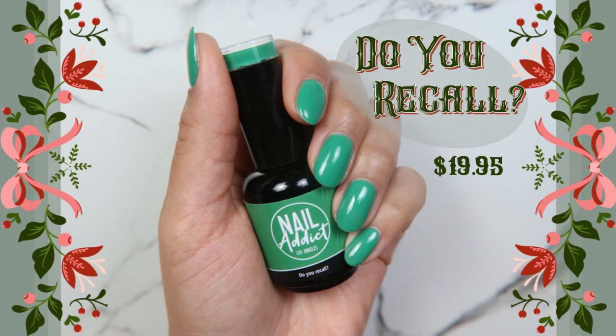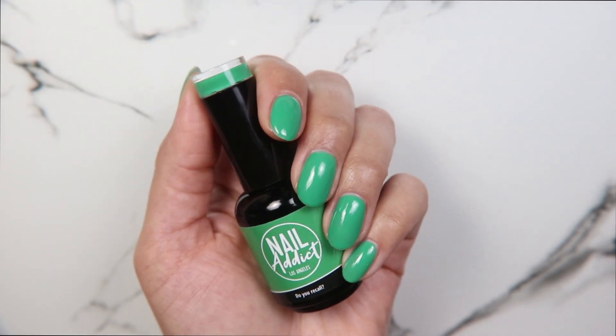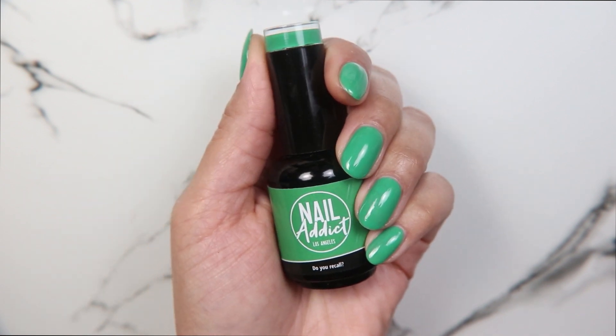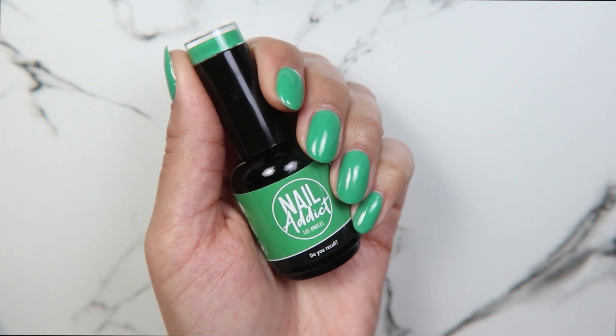Do You Recall is a beautiful, vibrant green that's brighter than the normal green that we see around the holidays. It's not my favorite for my skin tone — these are actually greens I stay away from — but it's nice for others.